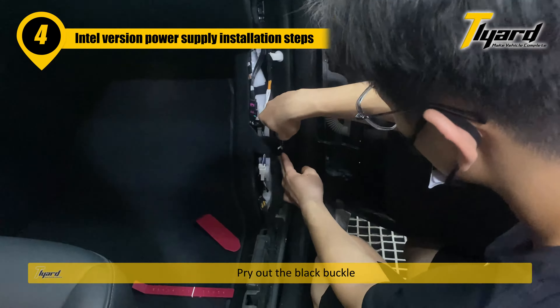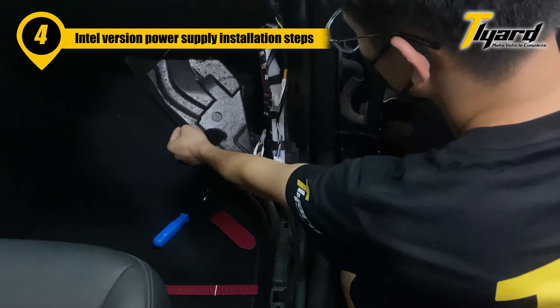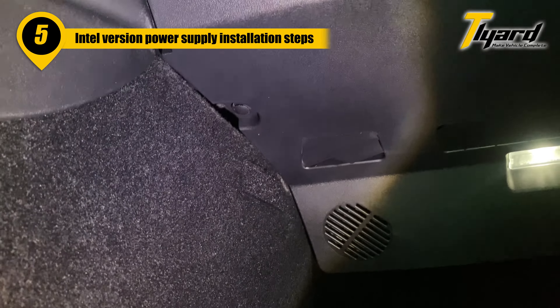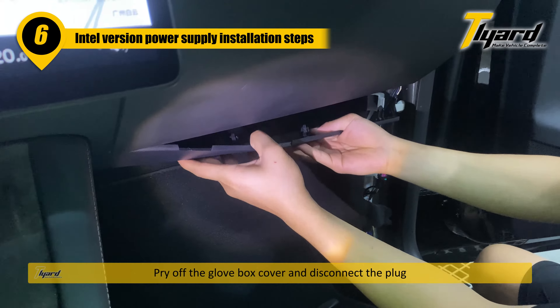Pry out the black buckle. Unscrew the two screws and pry out the black buckle. Pry off the glove box cover and disconnect the plug.